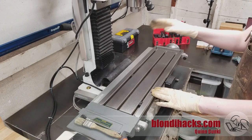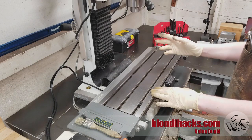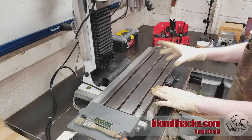You got your shiny new mill — or your new-to-you mill — off the pallet and up on the bench or in the corner of your shop. You're very excited to go make some chips. But not quite yet; there are some setup things that you need to do.